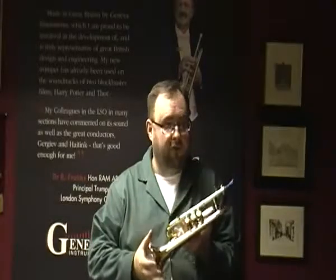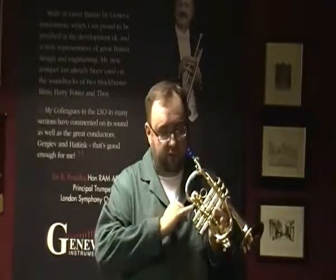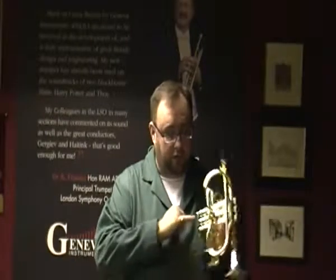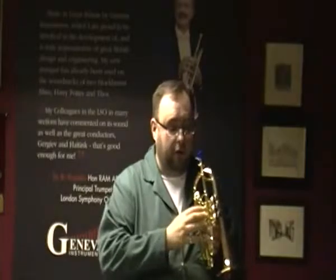It features a bronze bell, a lacquered instrument with first and third shunts, with a first valve stop and a third slide stop. It also features three heavyweight bottom-model valves.